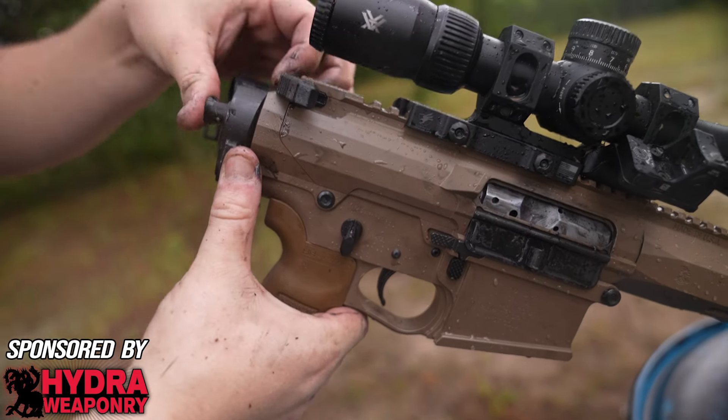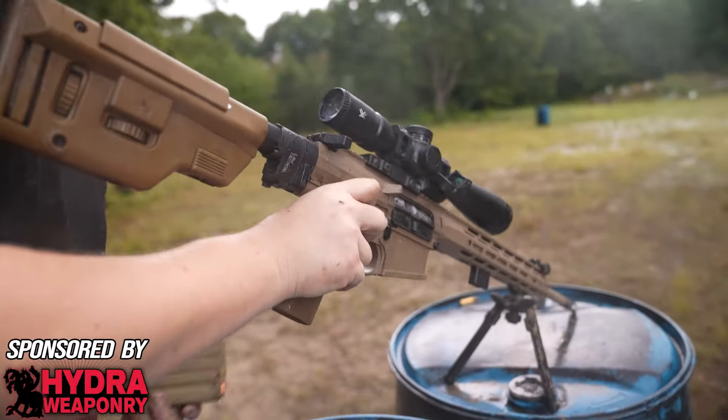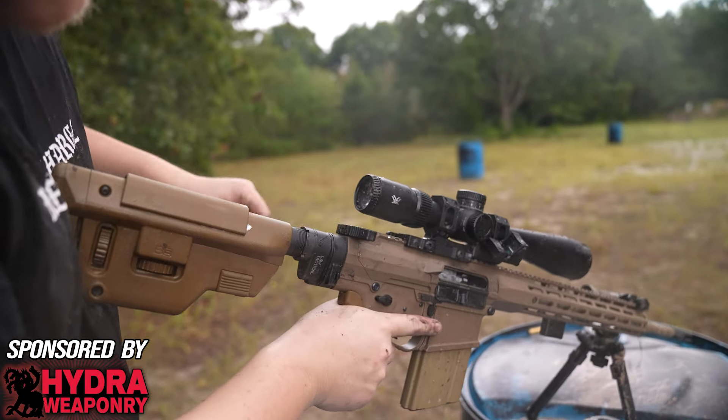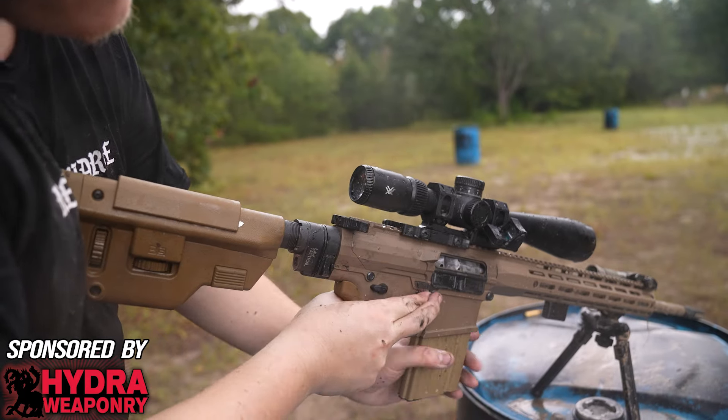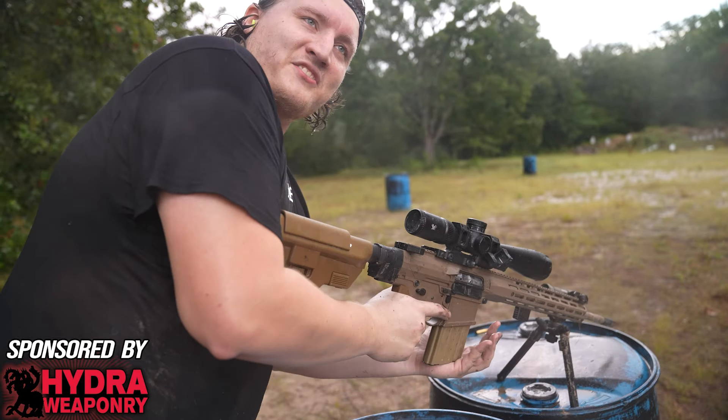The rifle was no worse for wear and still giving great groups despite the mistreatment. Now we're up to a cleaning, a bolt breakdown, and some ALG go juice — let's see if the ALG is the secret.